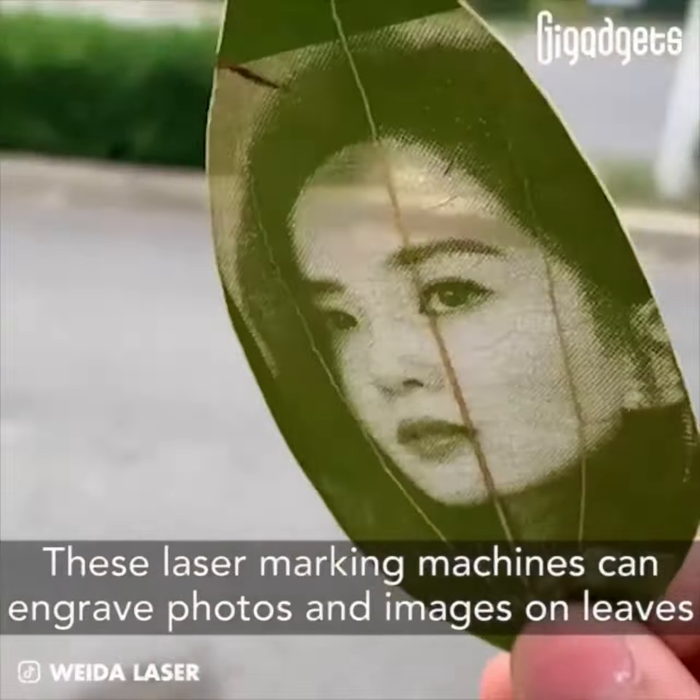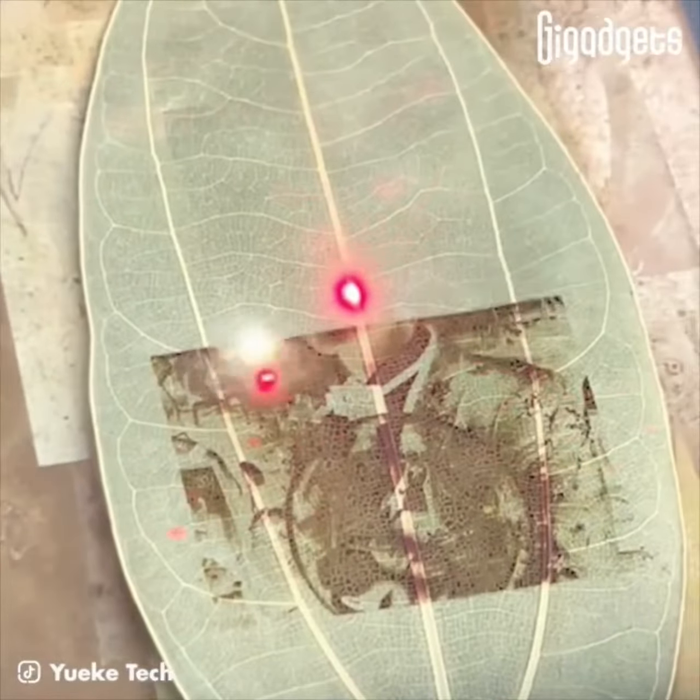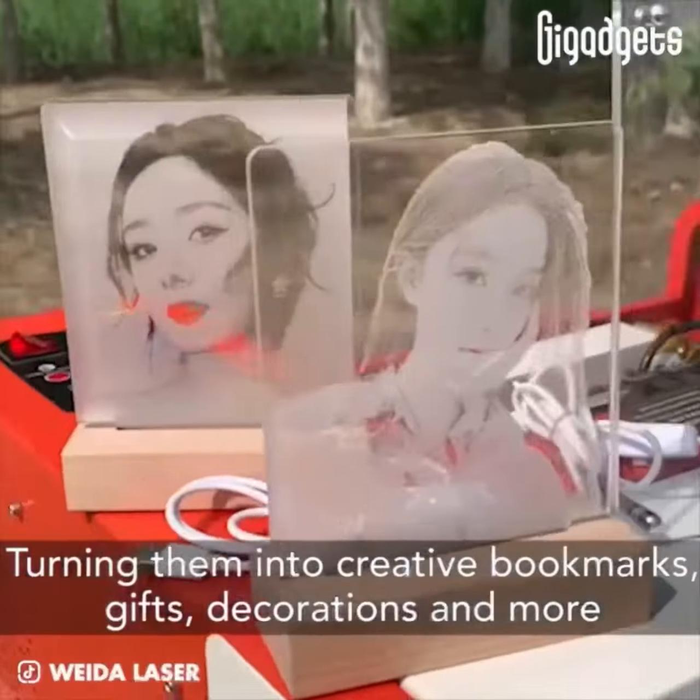These laser marking machines can engrave photos and images on leaves, turning them into creative bookmarks, gifts, decorations, and more.